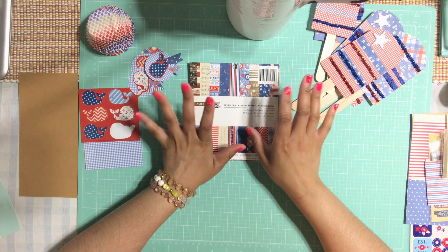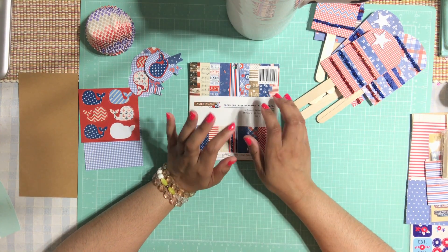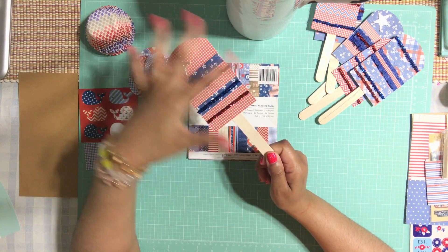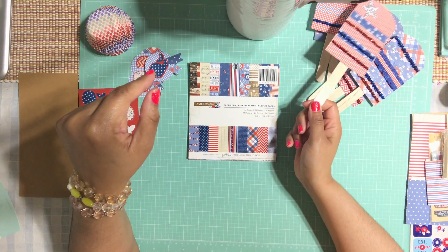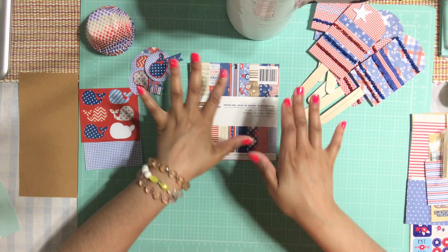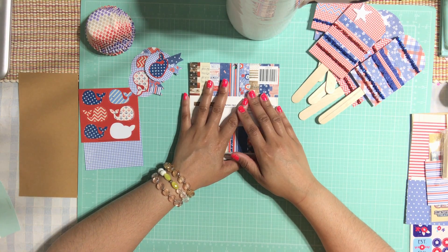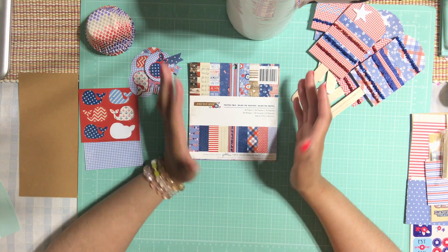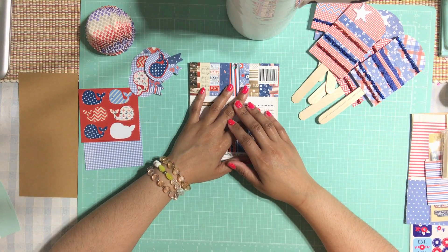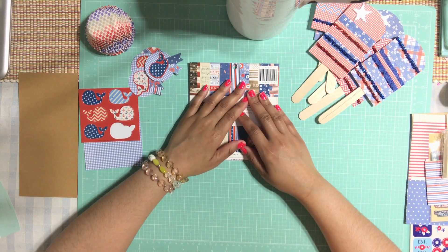Hi honey bunnies, welcome back, it's me Jenny! Thank you for stopping by. Today I'm going to show you guys another easy DIY project for the Fourth of July. We did these little popsicles last week — I showed you how to create those super adorable little popsicles, and if you haven't seen that, make sure you stop by and see that video, I'll link it at the bottom. Today we're going to do some cupcake toppers! We're having a little small gathering for Fourth of July, and of course you have to have cupcakes — there's no way you can have a backyard barbecue without cupcakes.